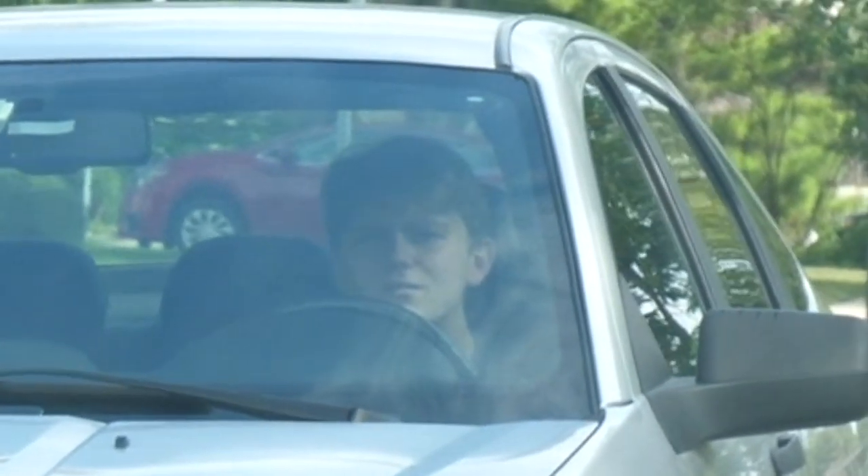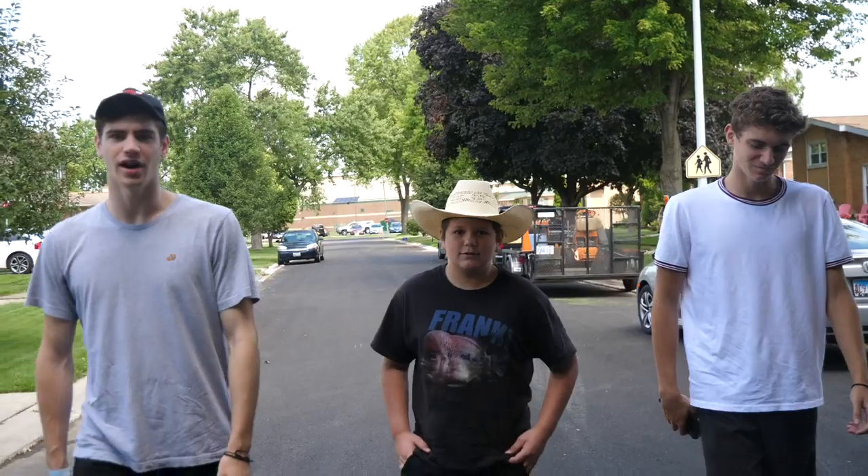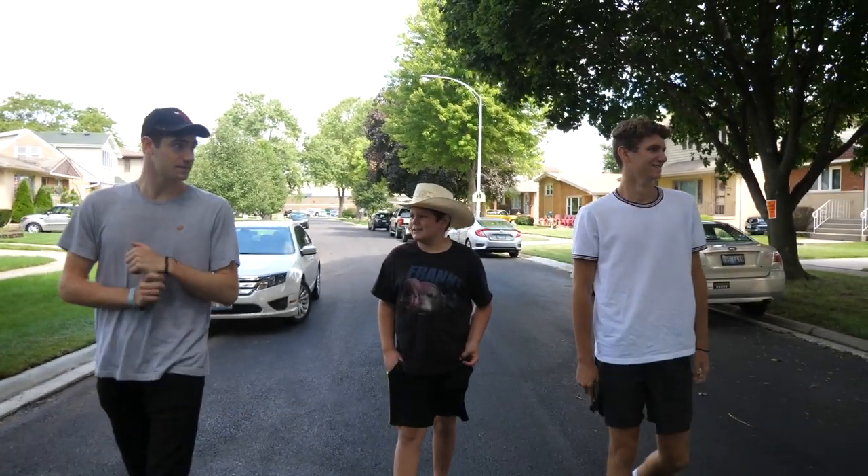Look at this guy. We're here — it's a flower horn breeder here in Chicago. We're just walking in the street. Why don't you pull out your phone and call the guy?